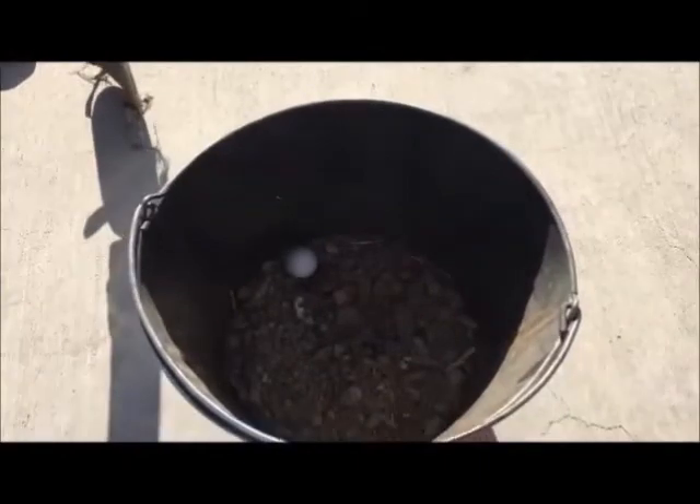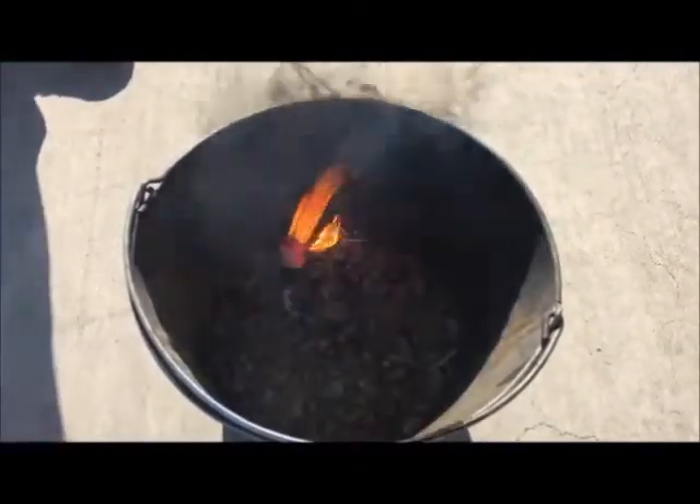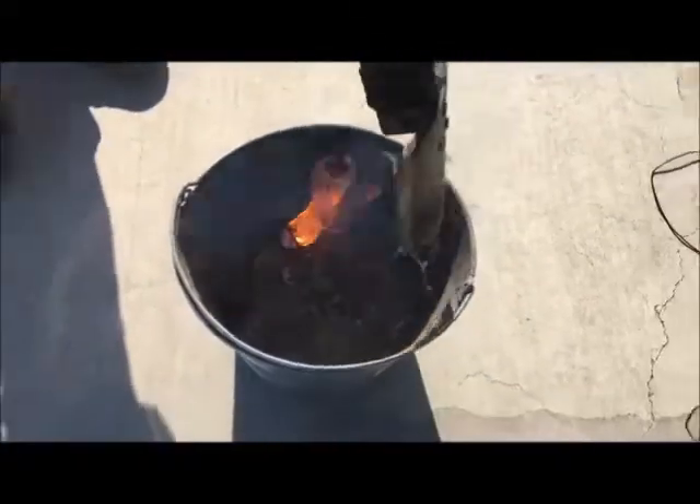Since the bucket is cylindrical, the spheres can roll up and out — I had a couple of words about that.